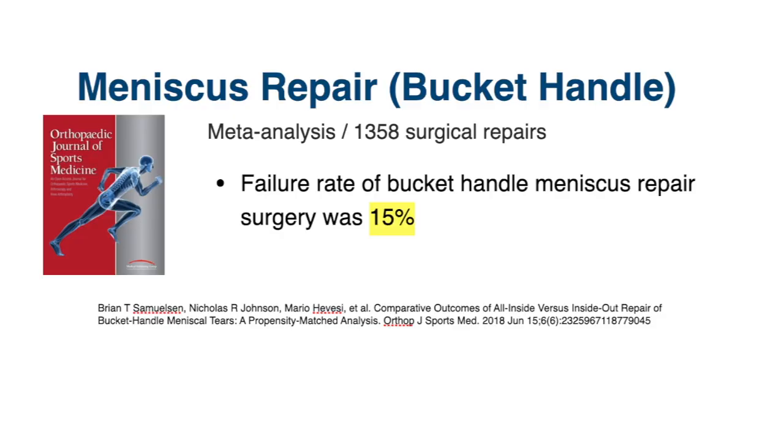For patients who have this bucket handle meniscus tear where the meniscus has flipped and we've repaired it, what are the success rates? A meta-analysis of 38 studies including over 1,300 bucket handle meniscus tears found that the overall failure rate was 15%. Why does a repaired meniscus sometimes not heal? One main reason is that the meniscus, being cartilage, does not have its own intrinsic blood supply — it relies on the peripheral capsule. In some cases the blood supply cannot get in to heal the tear. Another possibility is that in severe tears like bucket handle tears, the tissue damage may be too extensive to heal.